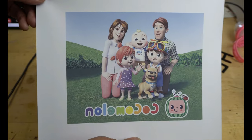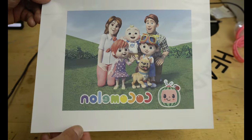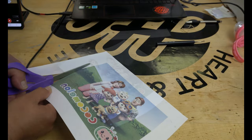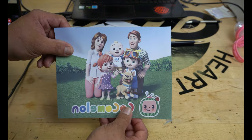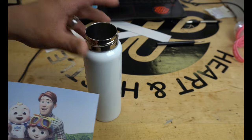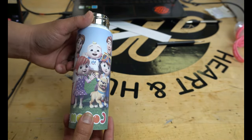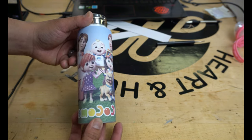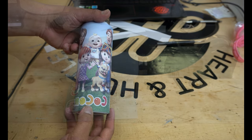Here's our image right here — looks good. We're going to go ahead, cut this out, and then put it onto the bottle. Here's our image. Whenever I put it around this bottle right here, you can see that we have a good fit. We're going to put some tape on here and then put some shrink wrap on it and then sublimate it.